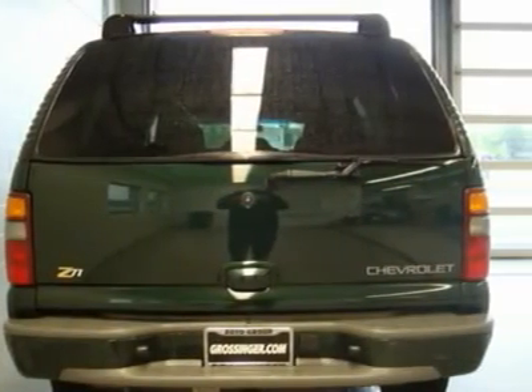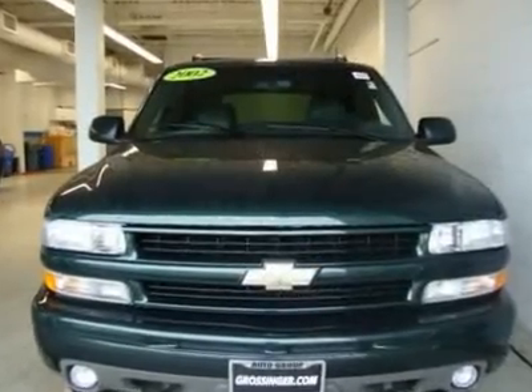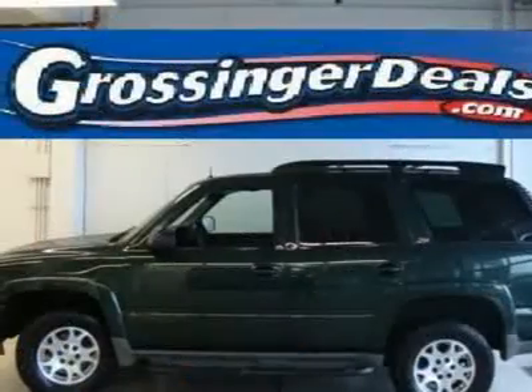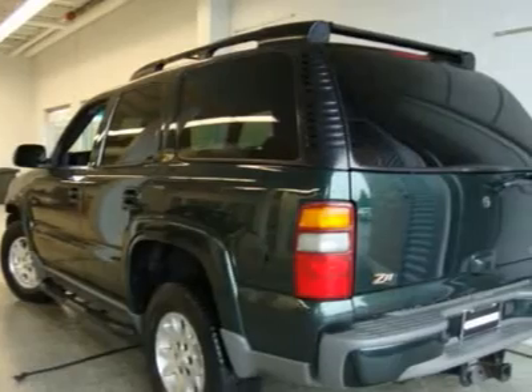Argent center bar deluxe chrome grille, dual composite halogen headlamps, automatic headlamp control, daytime running lights, rectangular halogen fog lamps, dual color key fold-away power heated mirrors with ground illumination and driver side auto-dimming feature.